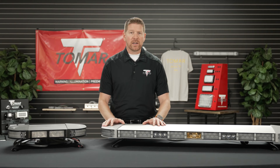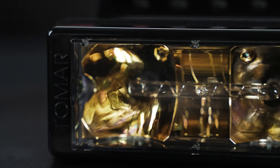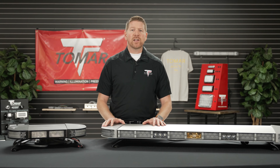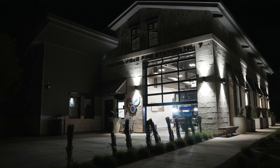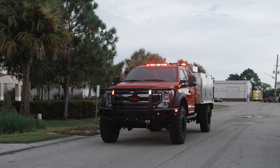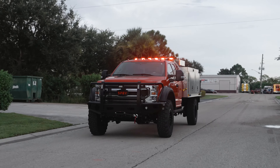The combination of optics which can be seen by motorists from a further distance and a Tomar emitter rated over 2,500 feet gives this light bar benefits no other single manufacturer can offer, saving you headache, money, and response time to your scene. Every option here was designed with safety and longevity in mind.